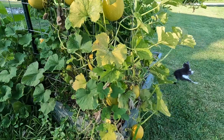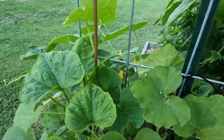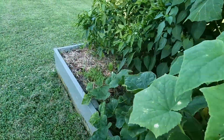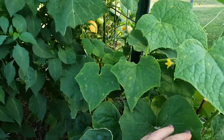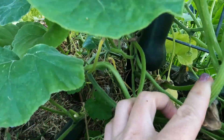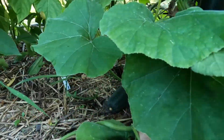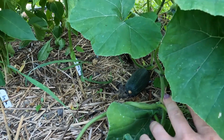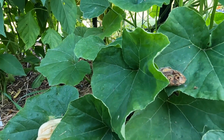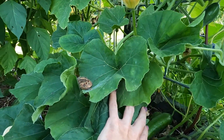The other kind of squash I have growing in here is honey nut butternut squash. It's hard to find the actual plant because it's mixed up with cucumber, but I do have a honey nut butternut squash forming right there and another one down there. I've seen five or six of them — there's not a ton. We'll see exactly how they come out. They've got a long way to go.